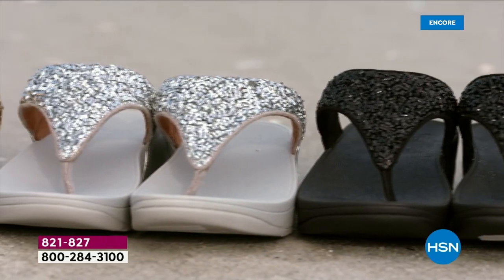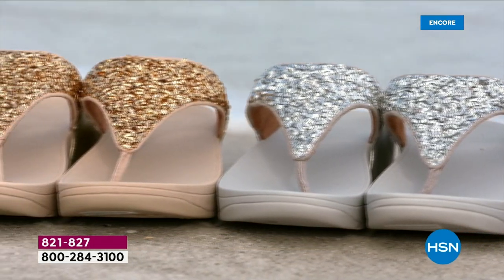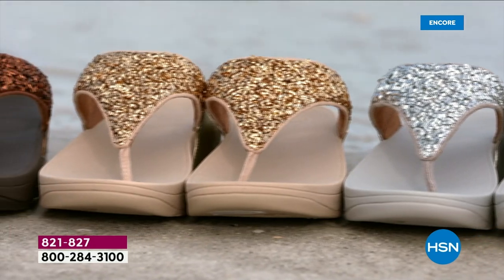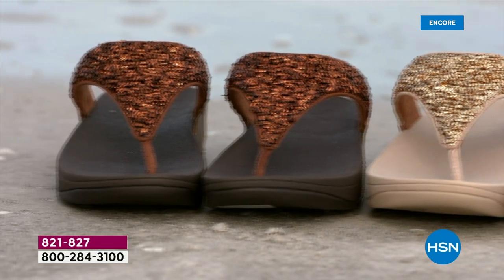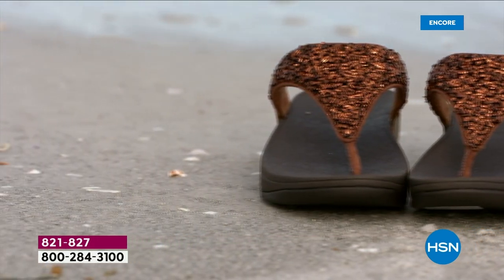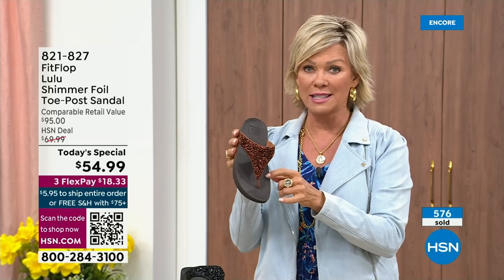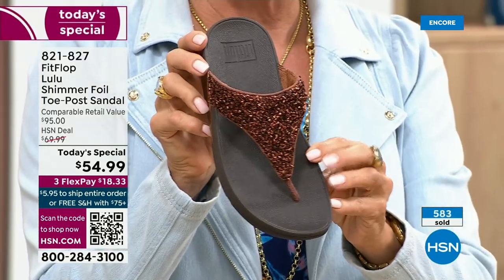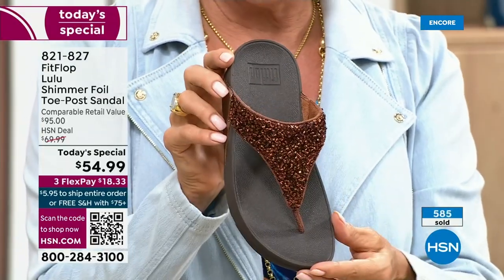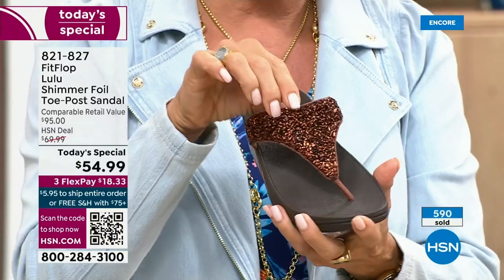It's been over two years since we've had a today's special, partly because of all the challenges the pandemic brought along with getting the proper materials to make these incredible designs. Half of the orders at this point are in the bronze — this will be an early sellout on this particular color.